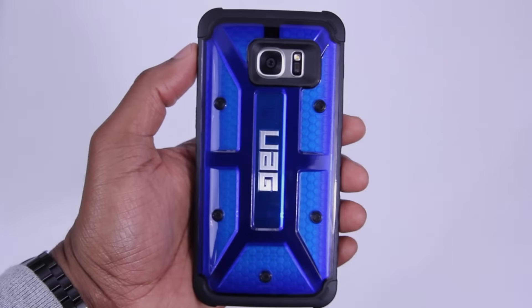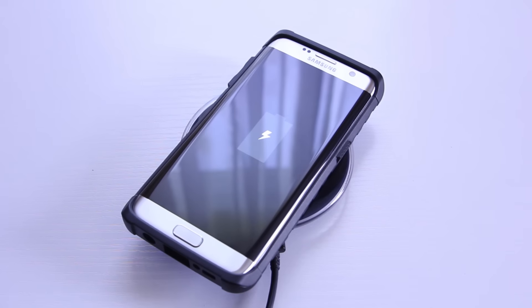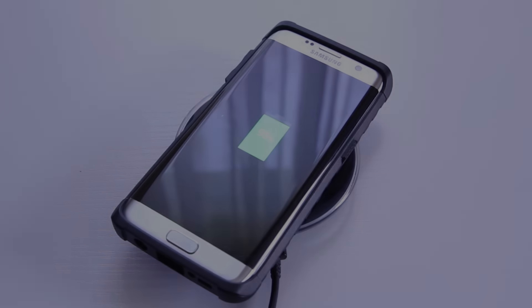Overall, when it comes to ruggedness with style, UAG has this on lock while maintaining the thinness of the phone. These cases can be a bit pricey, so if you're only going to buy one during the time that you have this phone, I'd recommend this one. The link's down below if you're interested, so go and check it out.